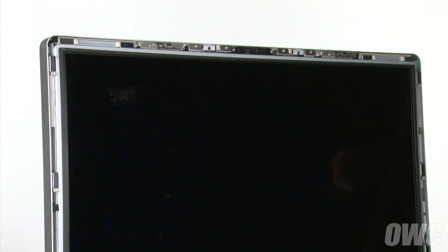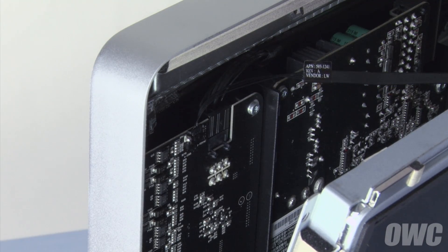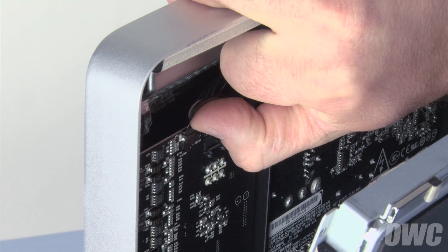Being careful not to touch the screen itself, use one of your nylon pry tools to pull the display forward. In the upper left corner, you'll need to disconnect the vertical sync cable. You should be able to pull the cable up and out of its connector using your thumbnail.